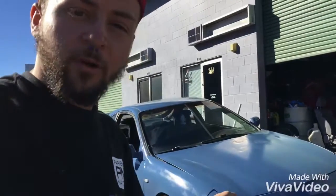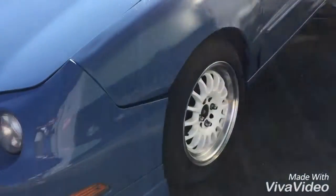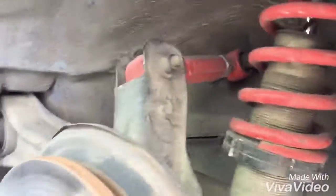Today we're gonna lower the rear end because it looks a little bit too high compared to the front. The front end is just a little bit lower than the rear, so we're gonna go ahead and fix that. We're on Skunk2 suspension right now.